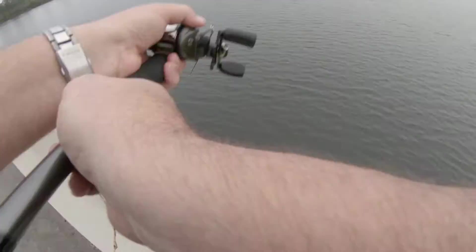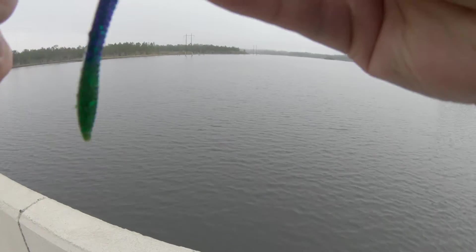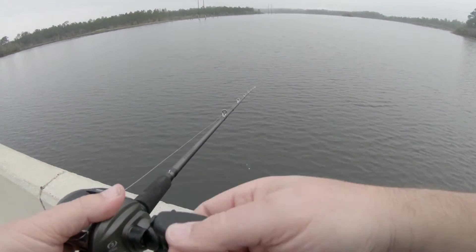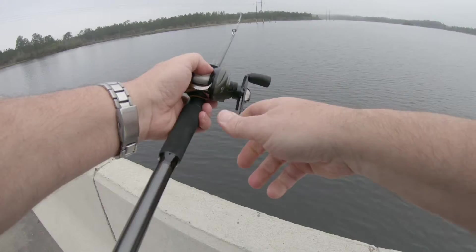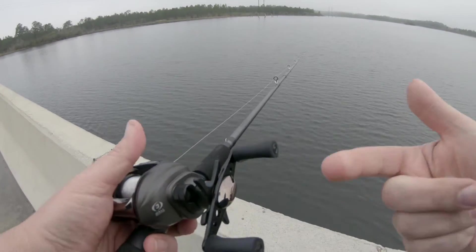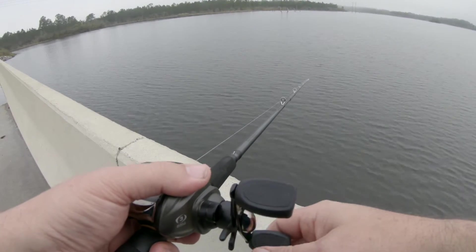I've got a fish! Took it right out of his mouth. I don't recommend taking the bait out of their mouth, but he was starting to take it and just hadn't enveloped it yet. They're right up in here. It seems like we might catch a fish — the very first fish today on this rod and reel combo from Academy.